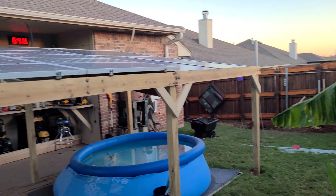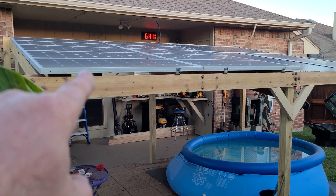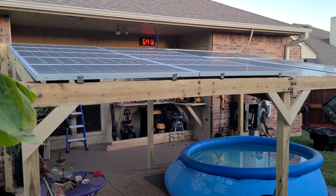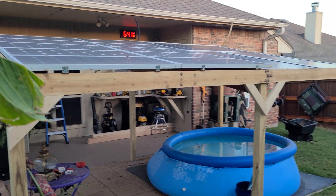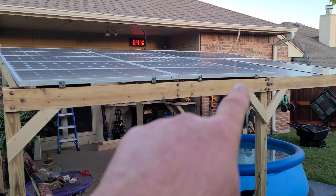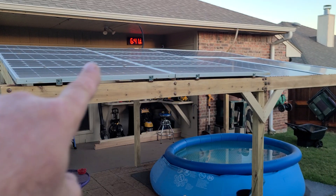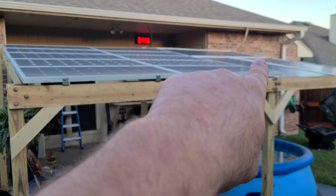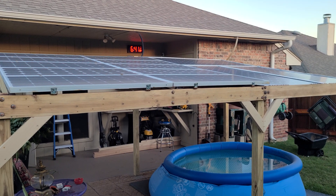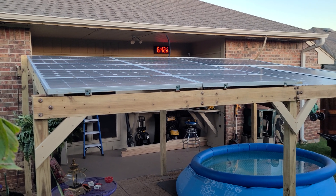I wanted to do 12 panels moving over, but it's just not going to work out. What I'm going to do is get with the Alt-E Store or another vendor and get six of the big Q-Cell panels, redo this whole thing, get rid of those old SunPower ones, and do it right with correct super strut — it's going to look freaking beautiful when it's done.